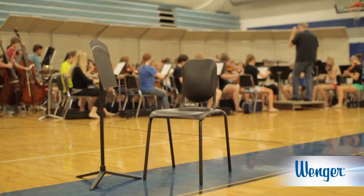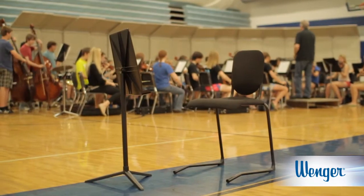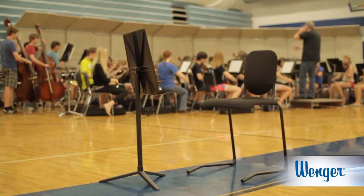Sitting in properly designed chairs enables the musician to focus on technique, utilizing less energy, which enables better endurance and concentration.